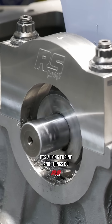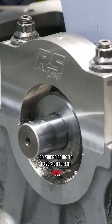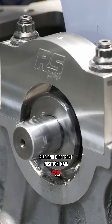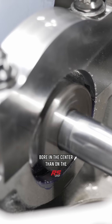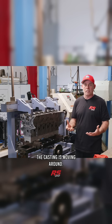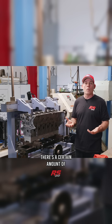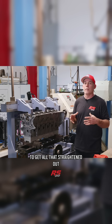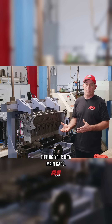It's a long engine, and things do move around a bit during operation, so you're going to have a different size and different position main bore in the center than on the ends, just because of the nature of operation. The crank's moving in the engine, the casting's moving around. There's a certain amount of movement present, and the line bore is an opportunity to get all that straightened out and true while fitting your new main caps.